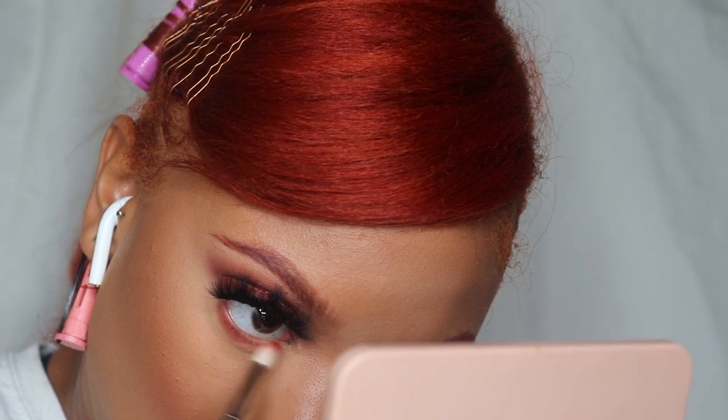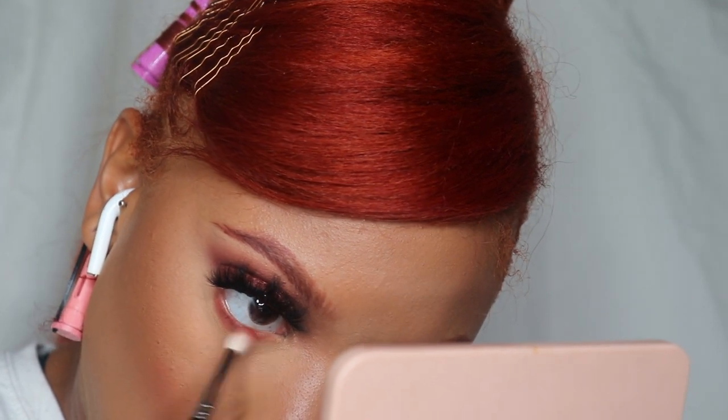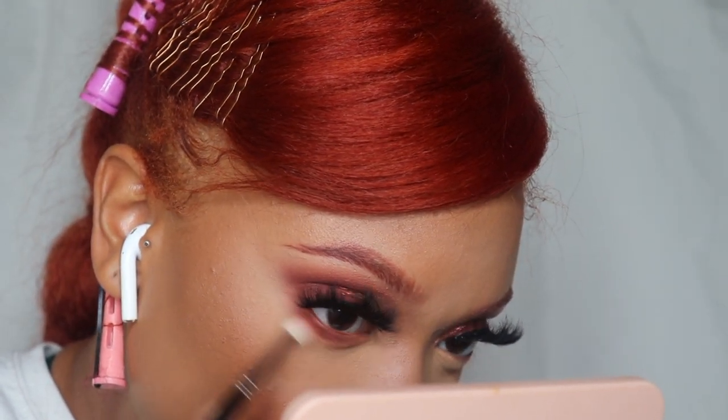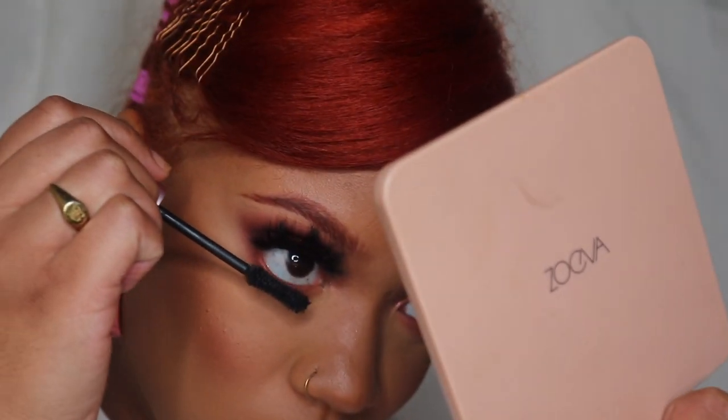The lashes I have on are Brooklyn Beauty — 'Cash Money' stacked with 'Wifey.' I'm blending that same burgundy color on the bottom lash line, and I'm using the Better Than Sex mascara by Too Faced.